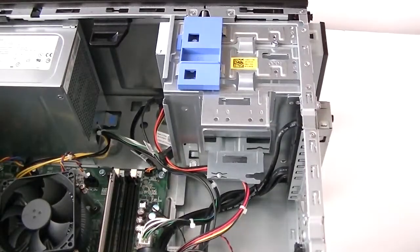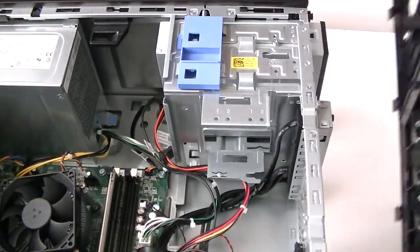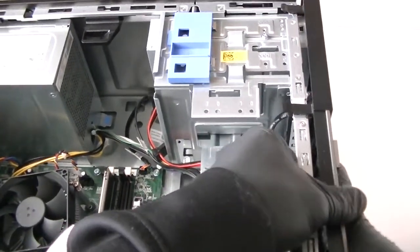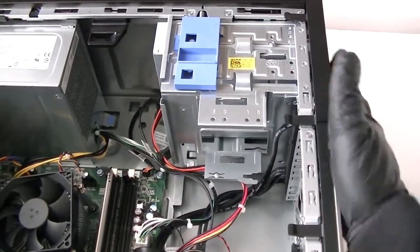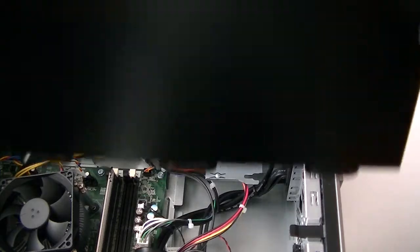Now you're going to install back the front cover bezel and snap the side panel cover back on. So this video is for the Dell Optiplex 9020 Mini Tower — how to upgrade or change the optical drive. Thanks a lot for watching. Bye.